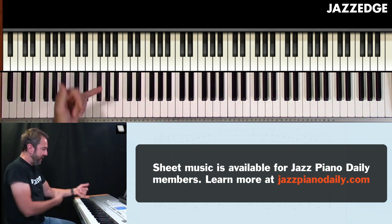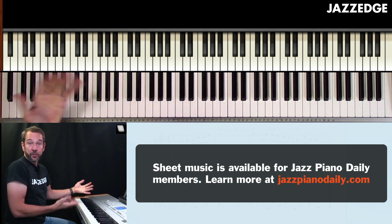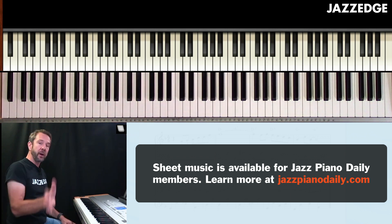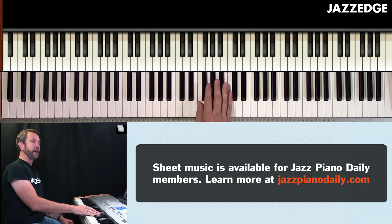So these are just shells down there. But when I break them up like that, I can create a bass line and get something that works out quite well. Let's do it over 'In a Sentimental Mood.' Let me play it for you.